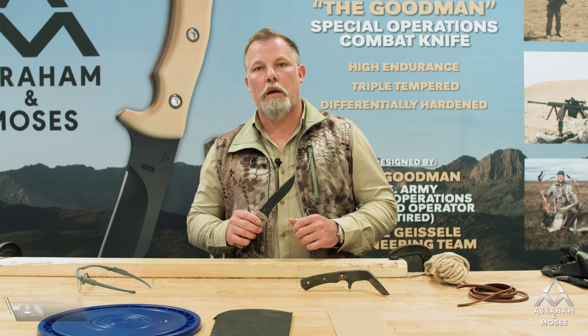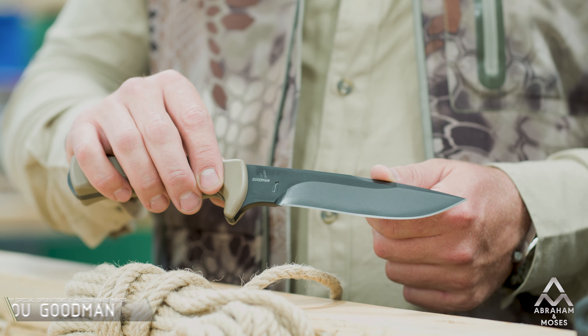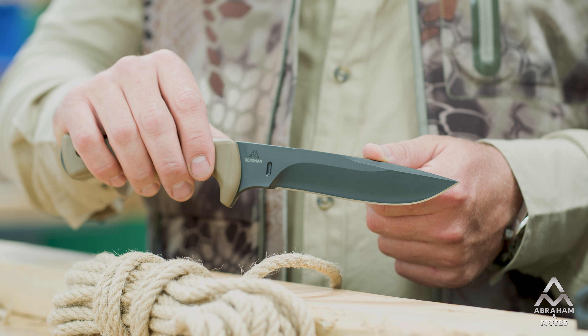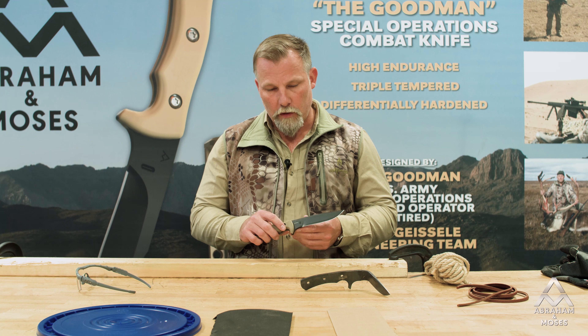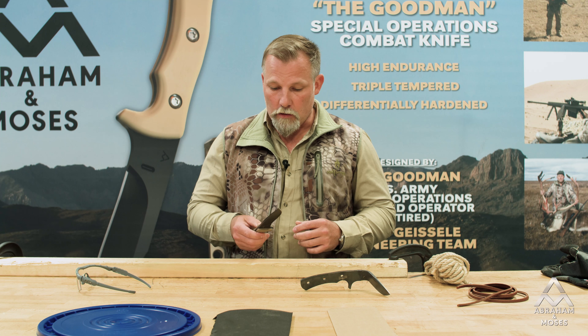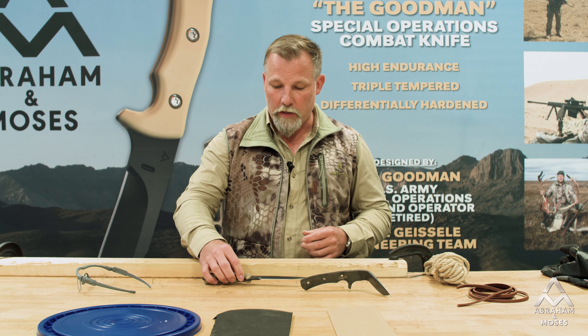Hello, I'm Lou Goodman. Today we're going to talk about and demonstrate some of the capabilities of a high endurance, triple tempered, differentially hardened blade — the Goodman Combat Knife. So what are some of those properties that we talked about and demonstrated before?